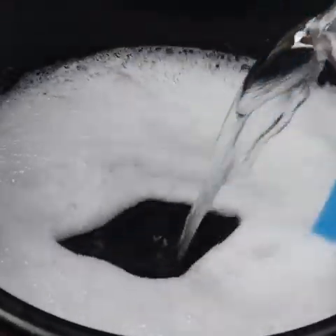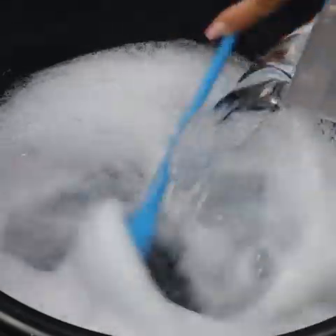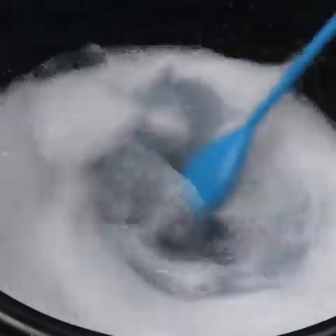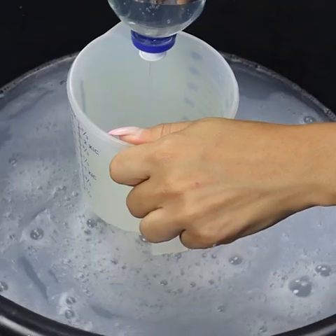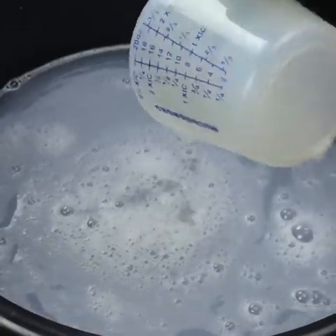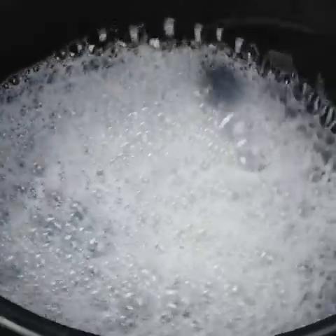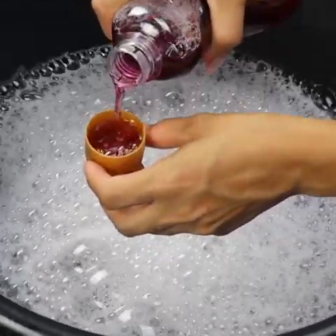Let's add three liters of cold water. Also add detergent — I will put 150 milliliters. I'm using this one but you can use whatever brand you want. We will also need some disinfectant; if you don't have disinfectant you can use softener or even essence. I put one capful of disinfectant, about 20 milliliters. Mix it well.